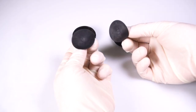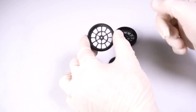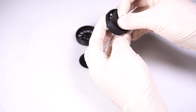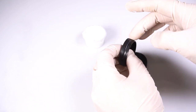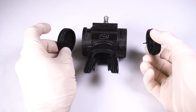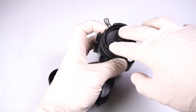Check the mushroom valves and valve cages for any damage, then seat the valves in the valve cages. Put a small amount of lubricant on the valve cage o-rings. Confirm the inhale and exhale mushroom valves are in the correct orientation, then slide each valve cage back into place.